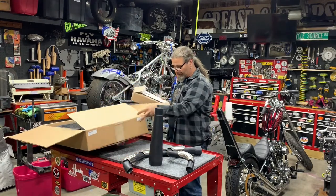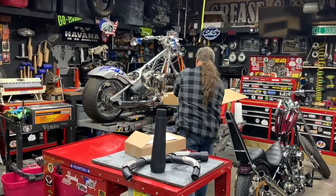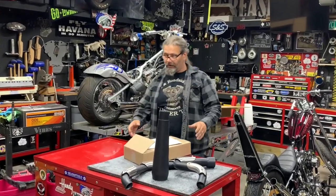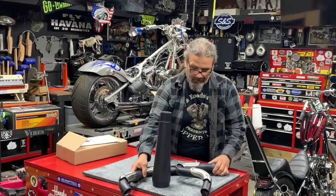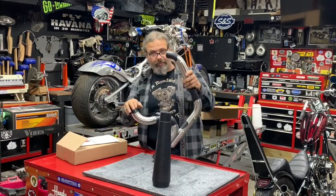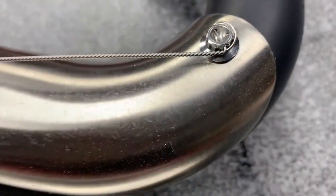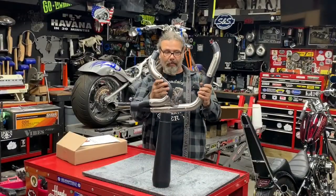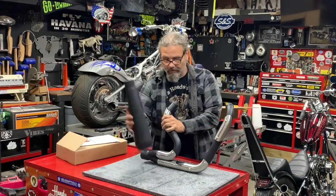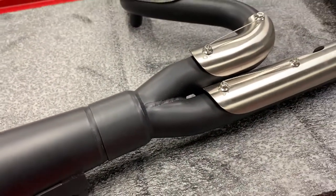This is the Assault two-into-one system from Trask. It's going to fit your 1991 to 2017 Dyna motorcycle. It's made from stainless steel, then mandrel bent, and features TIG-welded stainless steel heat shields with 12-point fasteners that have been speed-wired — definitely gives it a performance look. The muffler uses a double slip-fit gusset to keep it nice and strong in the back.